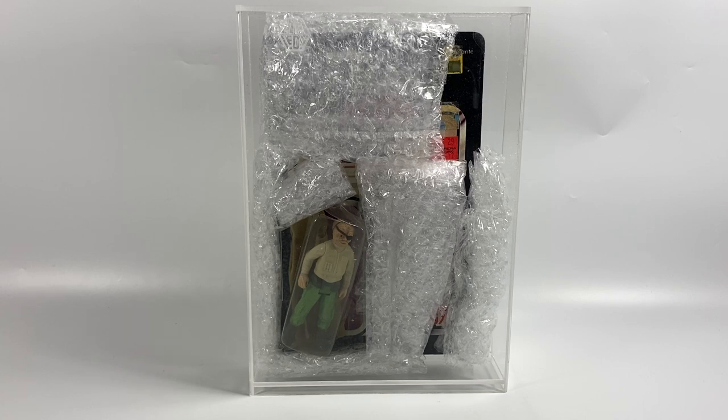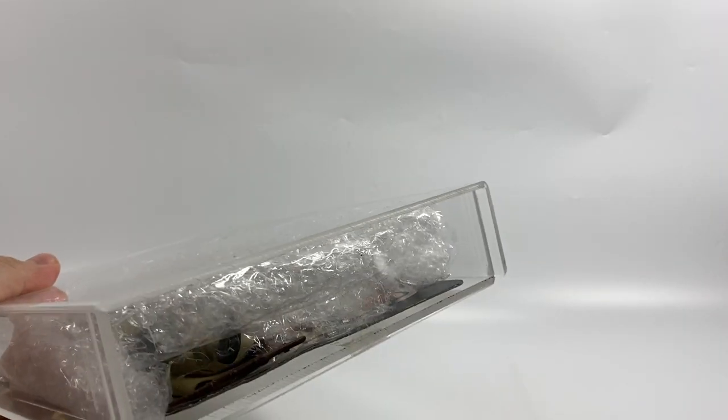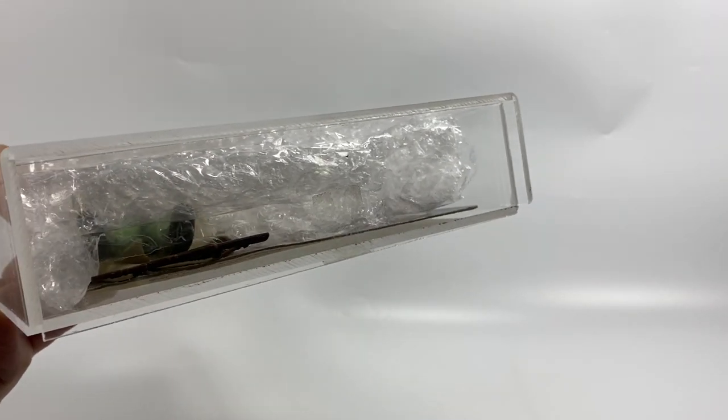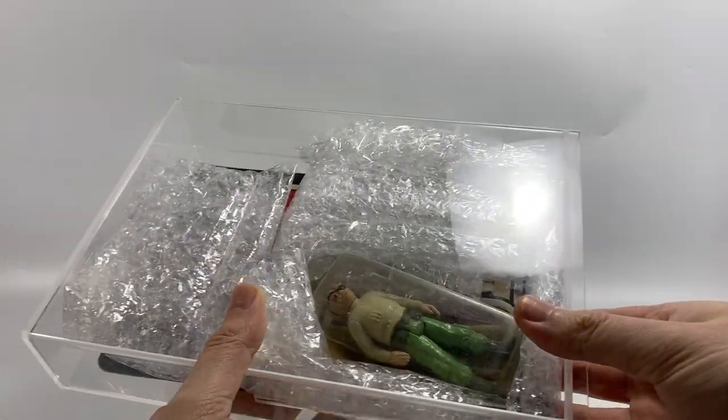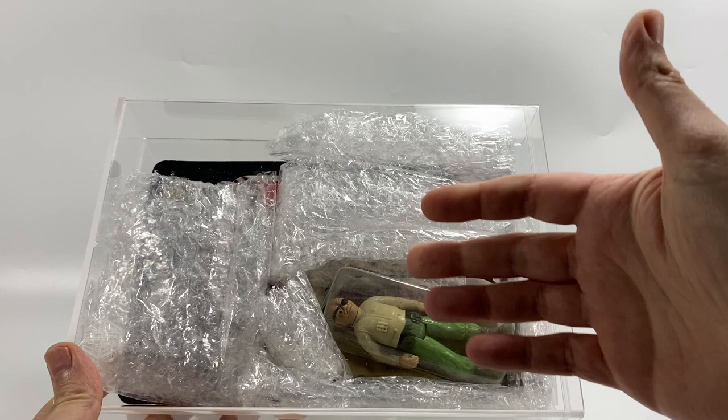So I contacted the seller and informed him, and he's given me a refund. We've agreed a price on buying it in this state — a lot cheaper than it would have been if the bubble was attached. We've agreed on a price and everything's cool, so I feel I can now open it and show you guys what it is. For the first time I'm actually going to be undoing this tape and taking the card back and figure out.